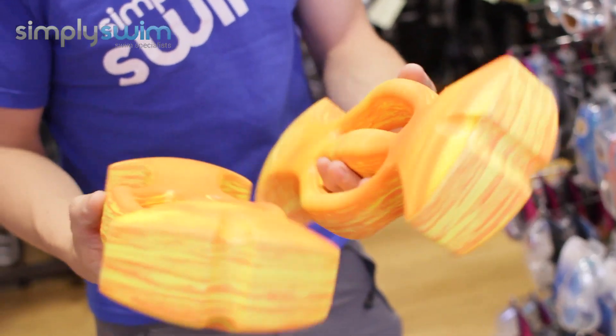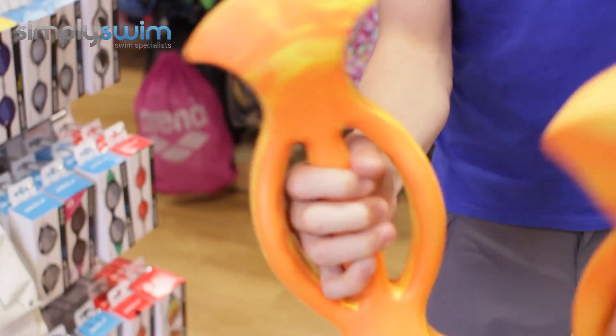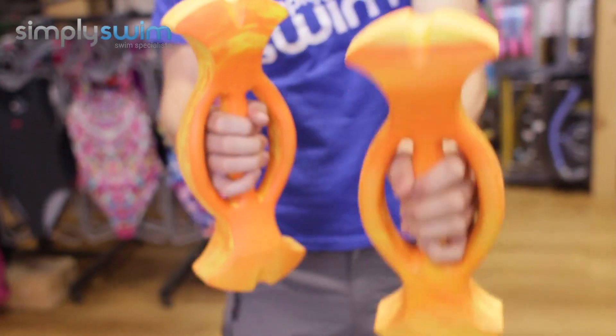With multiple resistance levels as well, they're really easy to hold and to grip. As I show you here, underwater it's a nice, smooth movement just like that.